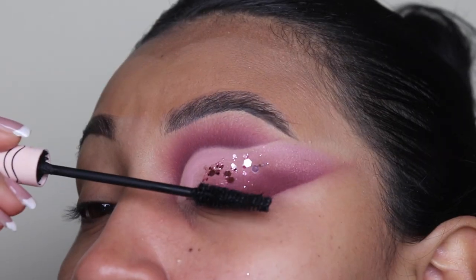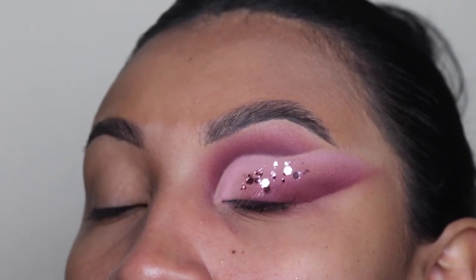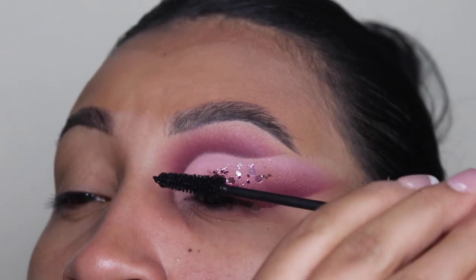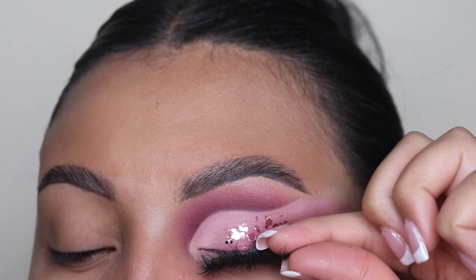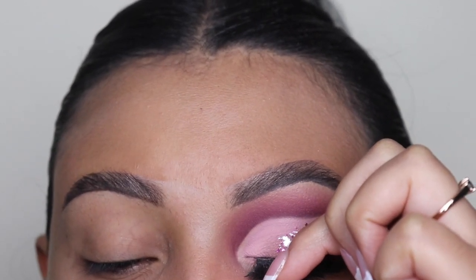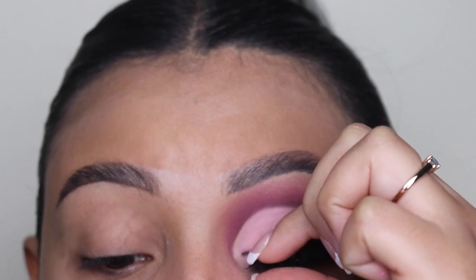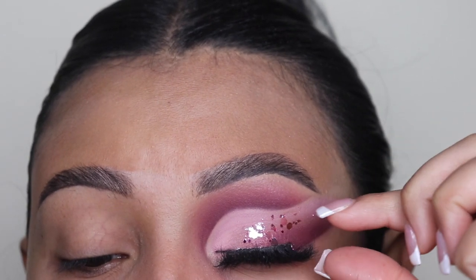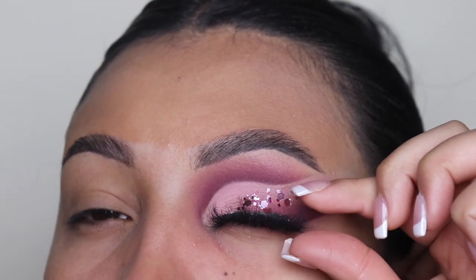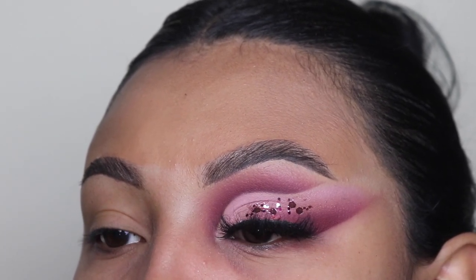Now I'm going in with my Better Than Sex Mascara — just a small amount, as I have small lashes. This is just so they can blend in with our falsies, which I'm going to be applying right now. These are the lashes in the style Leslie, and you can find these on my website — the link is down below. They're very dramatic, and I thought they would be perfect for this glam. I'm showing you guys how I apply it from the outer corner and then work my way towards the inner corner to make sure it is very well attached. Now I'm going to go do the other eye and I'll be right back to show you guys the results.